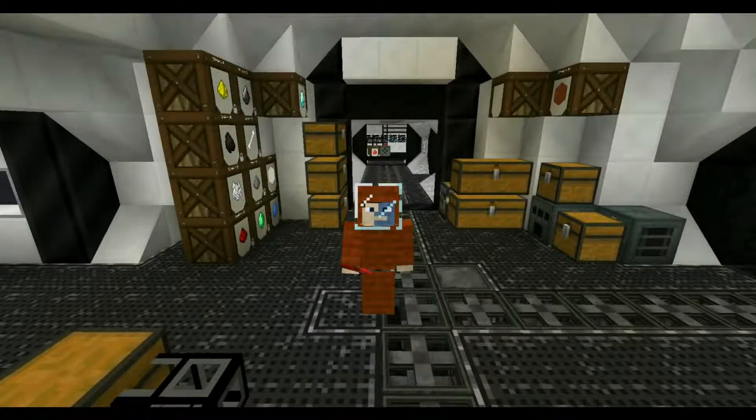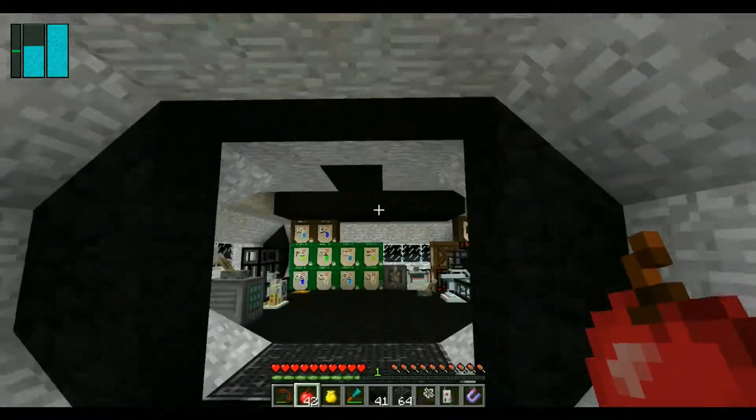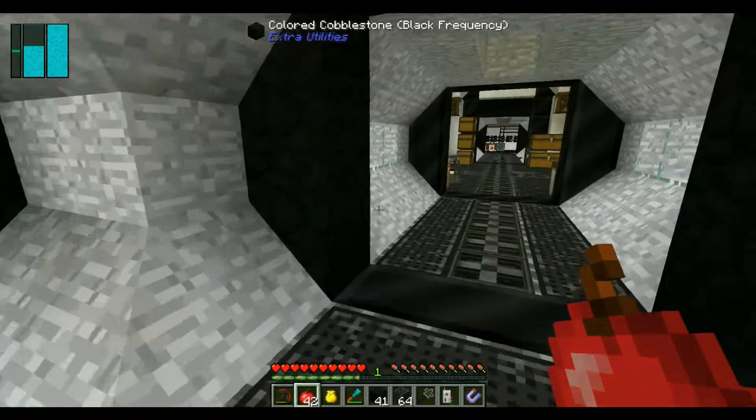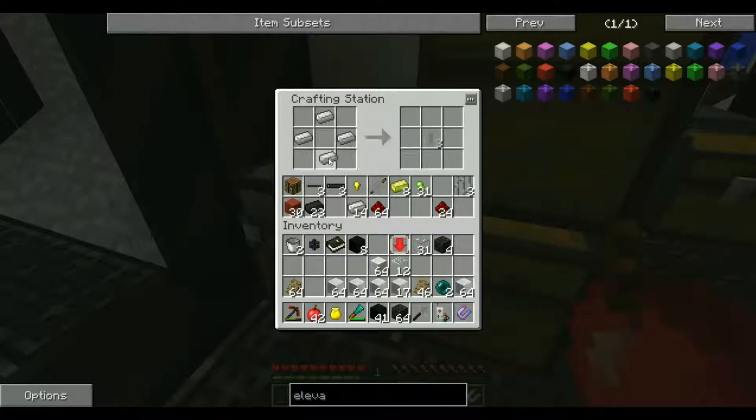Hello everybody, and welcome back to Episode 14 of Season 2 of Galactic Science. I am just putting the finishing touches to the second floor in this area here. And there are two things I want to make before we get to that point, using some of our enderpearls and a little bit of wool, because I want to make these elevator things.